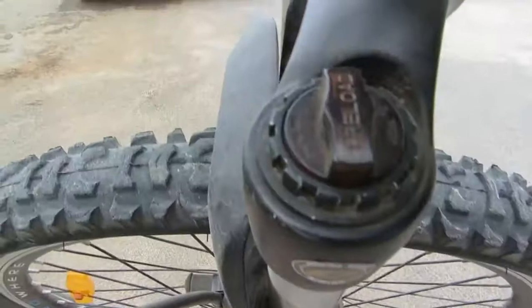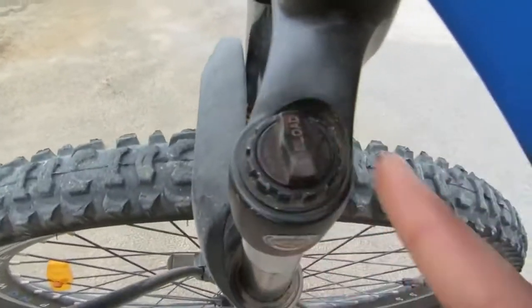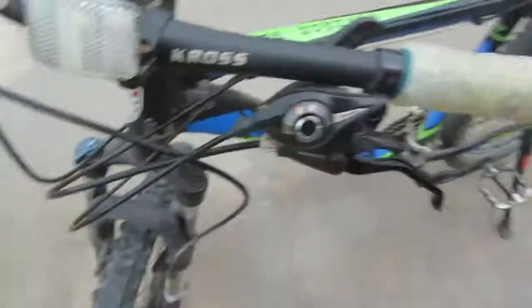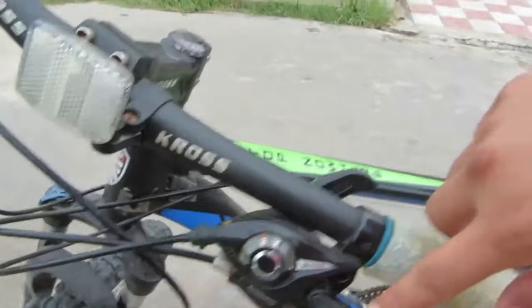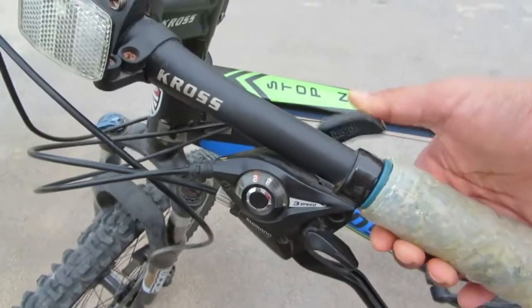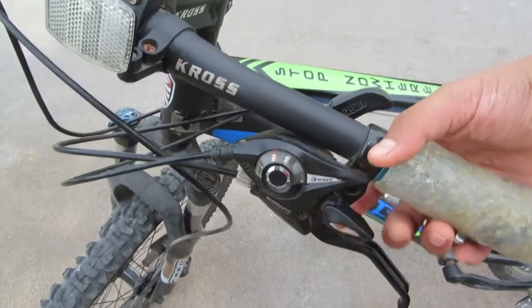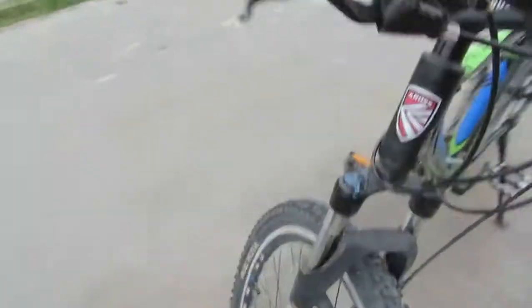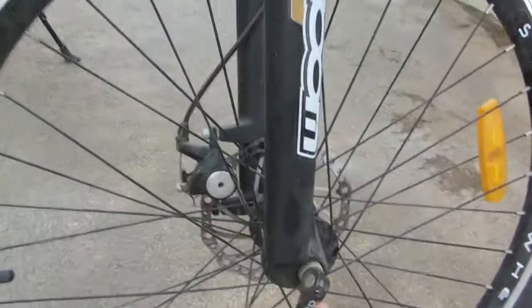Over here this thing can turn and you can adjust it according to your weight. Over here are the gear-changing levers — this one is for going high and this one is for going low. You have to press this. The brakes are really soft, I loved it. Over here there is a quick release, and the tires are solid.